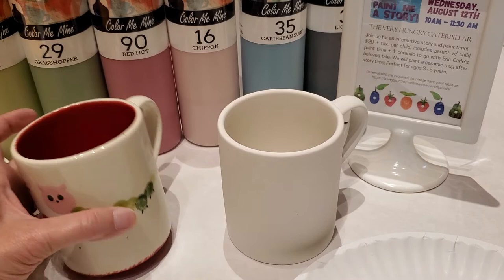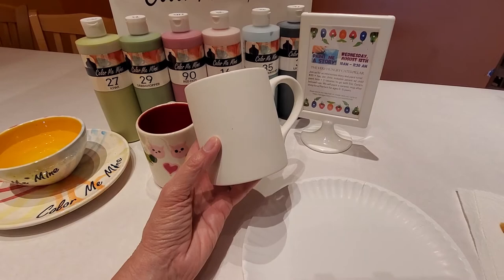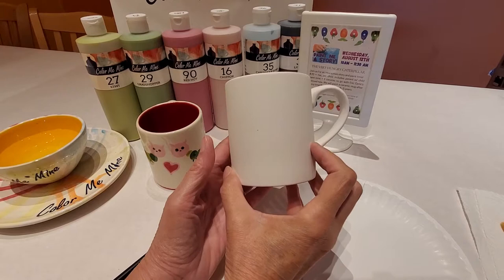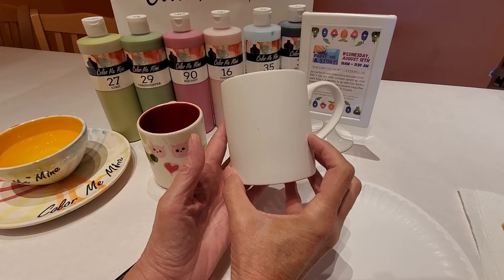Today we're going to be painting this cute Caterpillar mug. It starts out just as a plain 12-ounce mug. If you're painting at home and you want to be able to do something like this, just go ahead and order a to-go kit online on our website. Any one of the style mugs will work out great — we have a wide variety: a 12-ounce mug, a 16-ounce mug, a message mug, a mocha mug. All of those mugs will work.